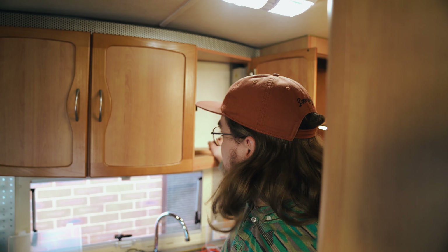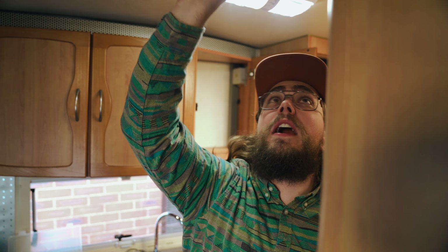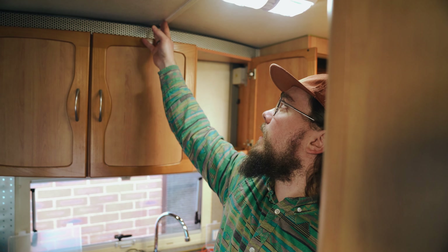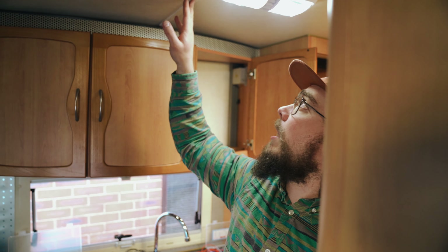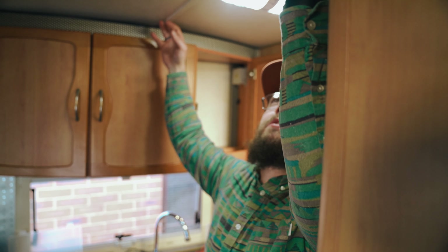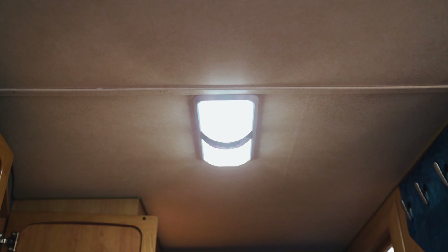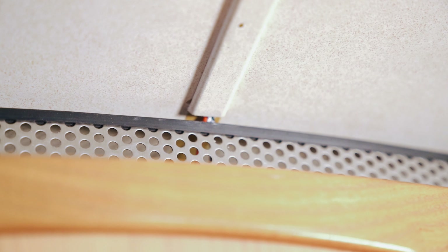There we have it — fully wired into the wiring loom, and you can't even tell anything happened here. I'm pretty stoked with how it turned out. The weight of the wire kept pushing the trim down, so I ended up putting three pins — one in the middle and one on each side — to hold it up. The Sikaflex has now set. Hopefully that's been helpful — thanks very much for watching, and we'll see you in the next video. Cheers.